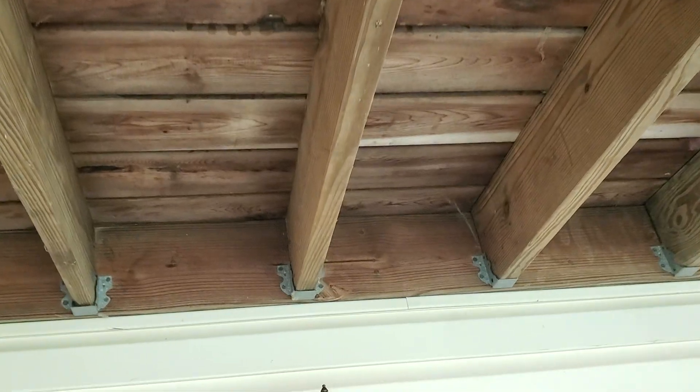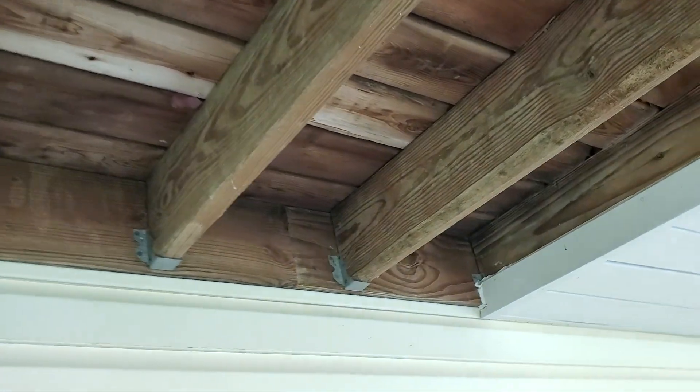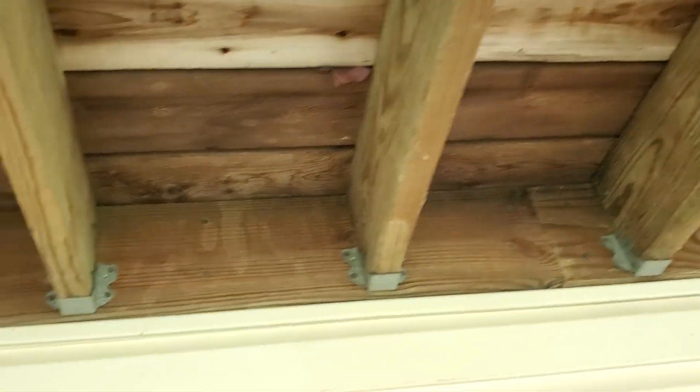I still get a kick out of these hangers over here. I just can't get over the ignorance of that. I mean, how does this ever pass inspection? Well, I know how — the building inspector out here said, 'Give me a little bit of money and I'll ignore it.'